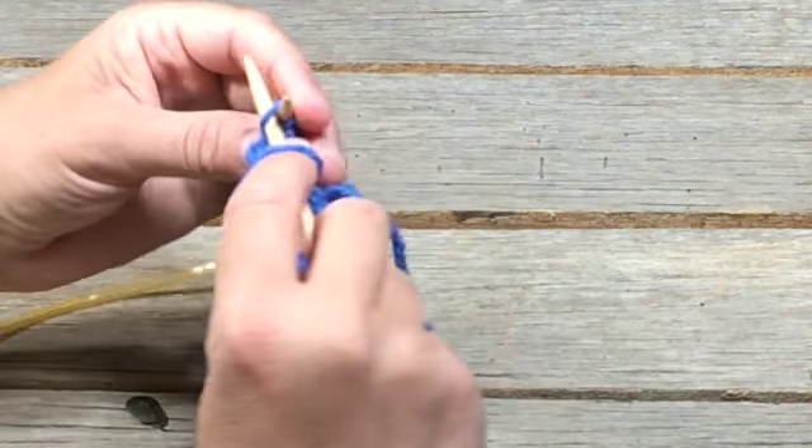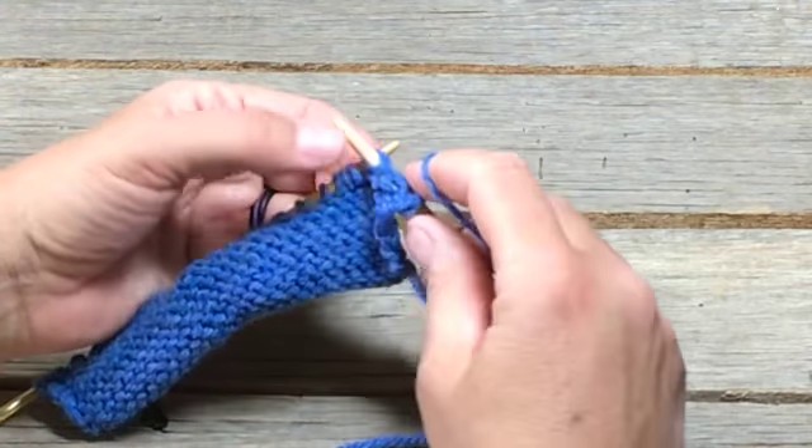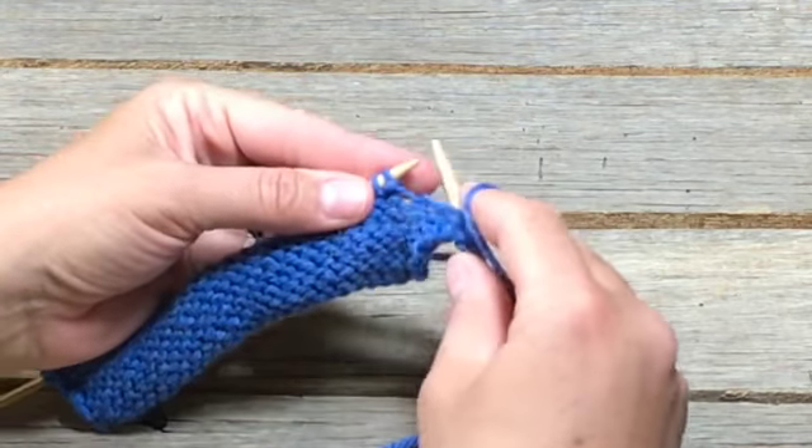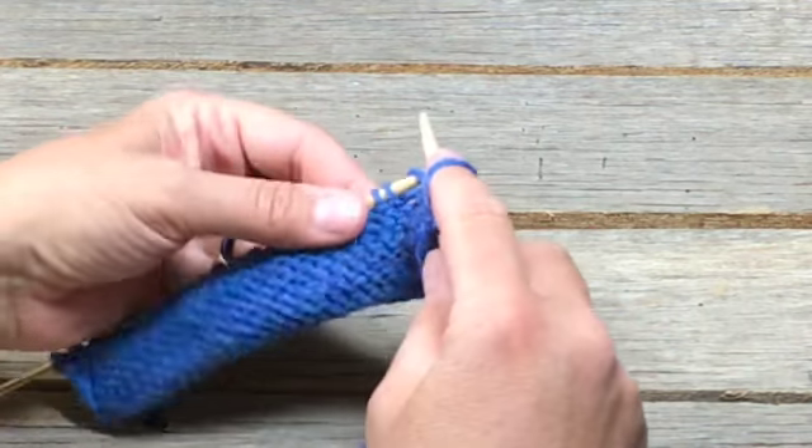In from the back — let me show you how that looks. You're coming in from the back, so you're into that stitch from the back, around, through and off. In, around, through and off.